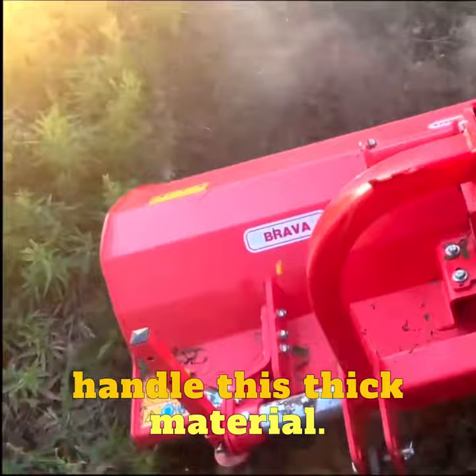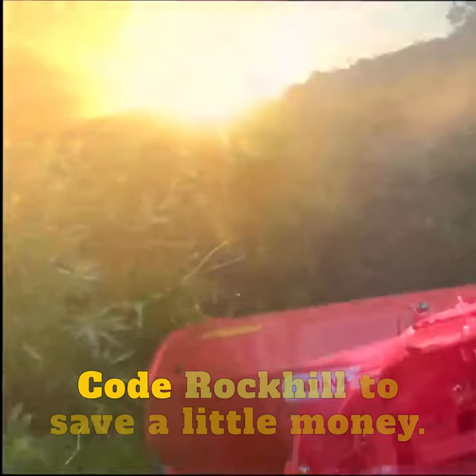If you're interested in getting a Mosheo flail mower, go to agfolks.com and use code ROCKHILL to save a little money.